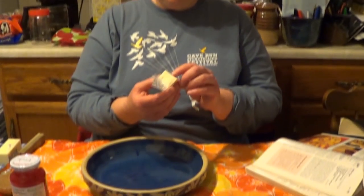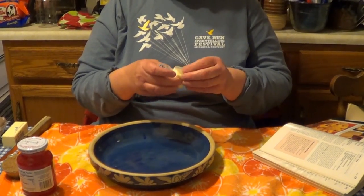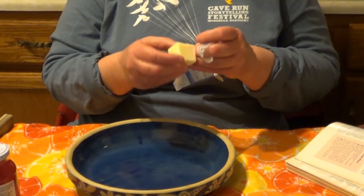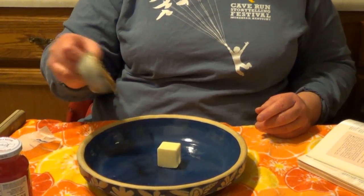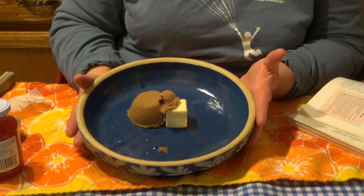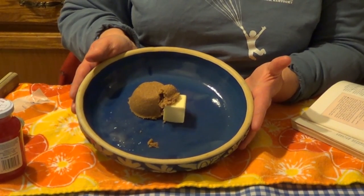It's called pineapple upside-down cake because the topping of the cake is actually the bottom of the pan, and when it's baked you dump it upside down. So we'll begin by putting two tablespoons of real butter. My philosophy is if you're going to take the time to bake something from scratch, then use the best available ingredients. We also have one-third cup of brown sugar. We're going to take this to the microwave and melt it, stir it together, then lay our pineapple and maraschino cherries in it. That will create the topping of the cake.